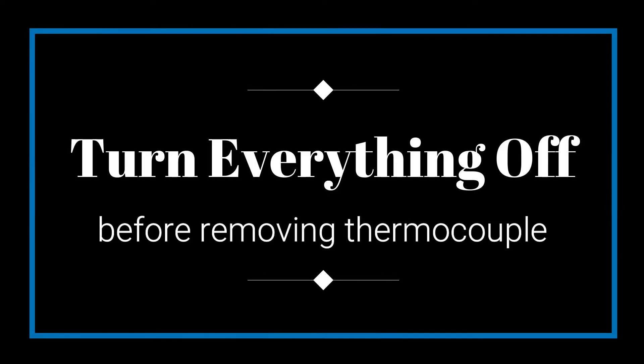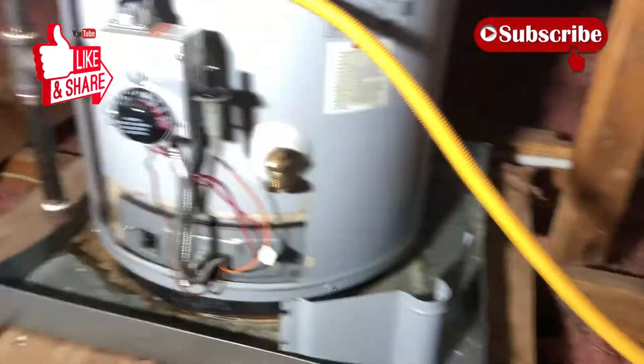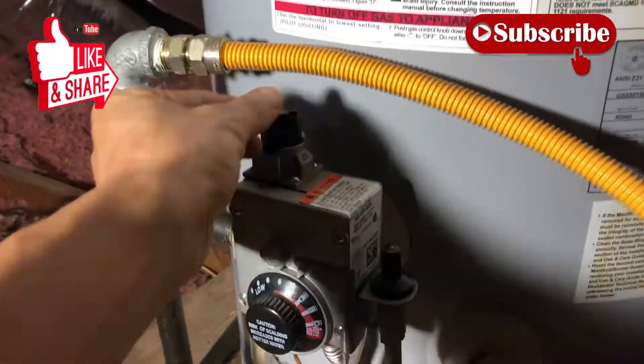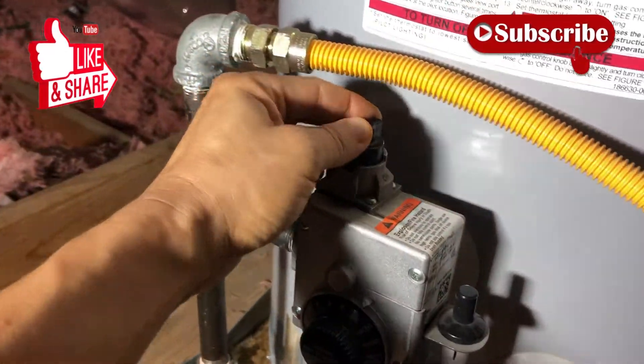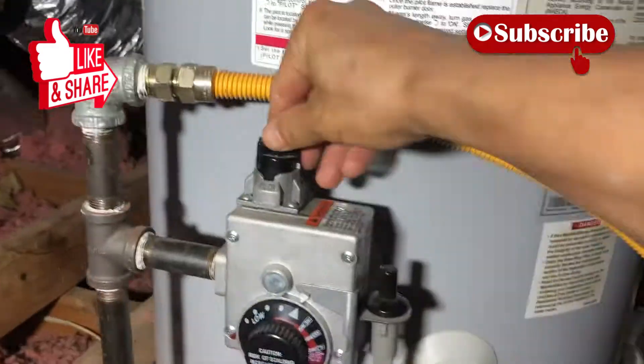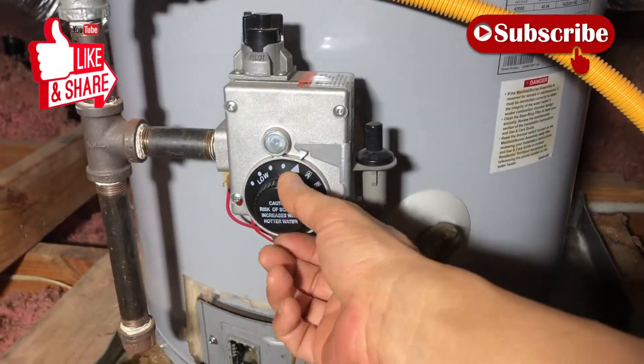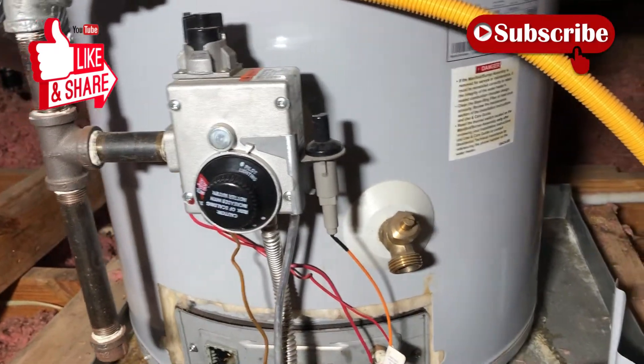First thing I'm going to do is turn off the gas. Come over here — you have to push down; that's the off position — and I'm going to put it on the pilot setting.